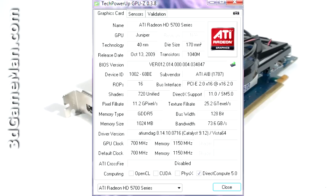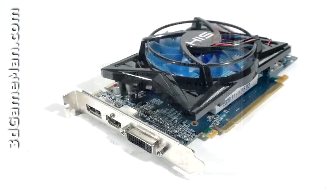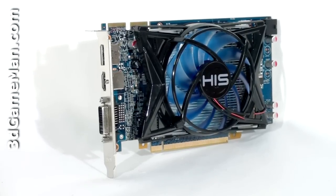The pixel fill rate is 11.2 gigapixels per second, the texture fill rate is 25.2 gigatexels per second, and the memory bandwidth is 73.6 gigabytes per second.